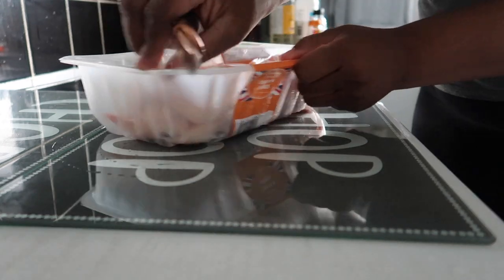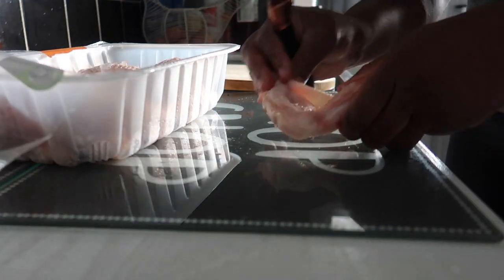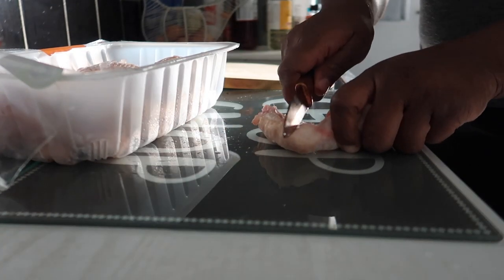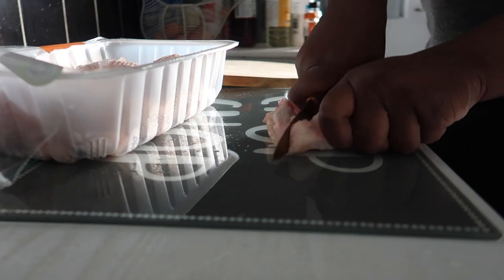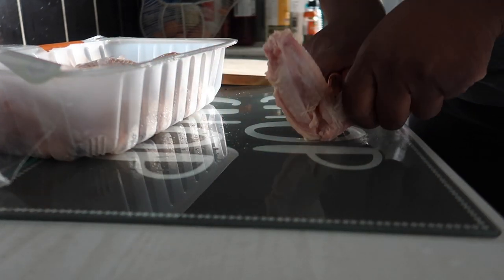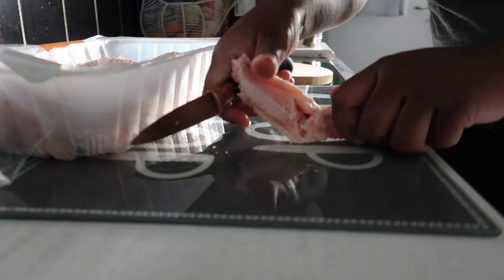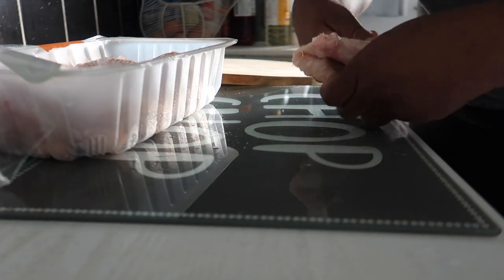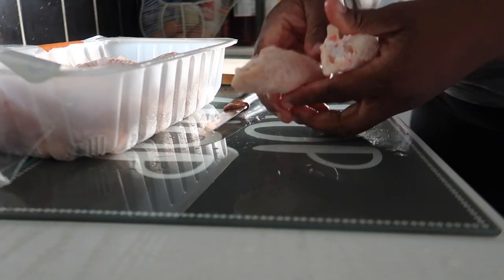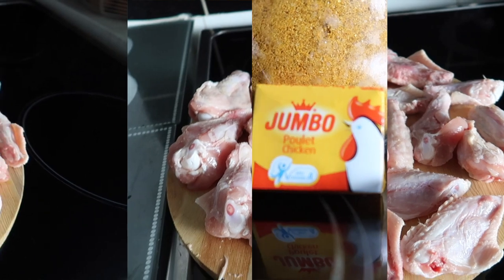Hello guys, today we are cooking very spicy chicken wings with some fried yam. The first thing I'm doing is cutting my chicken wings. I like them flat — I like the flat chicken wings. I take my time to cut them into two so I can have the flat side. This is what they look like after I've cut everything and washed them up.